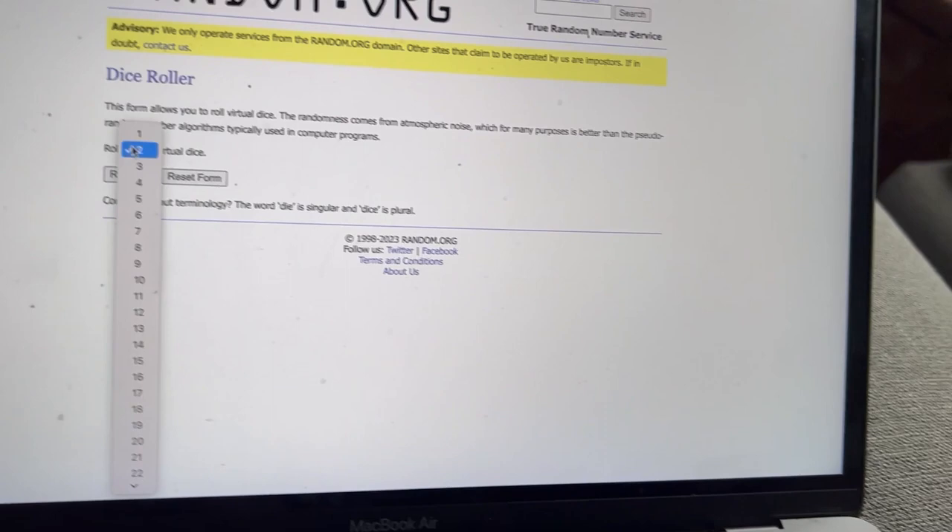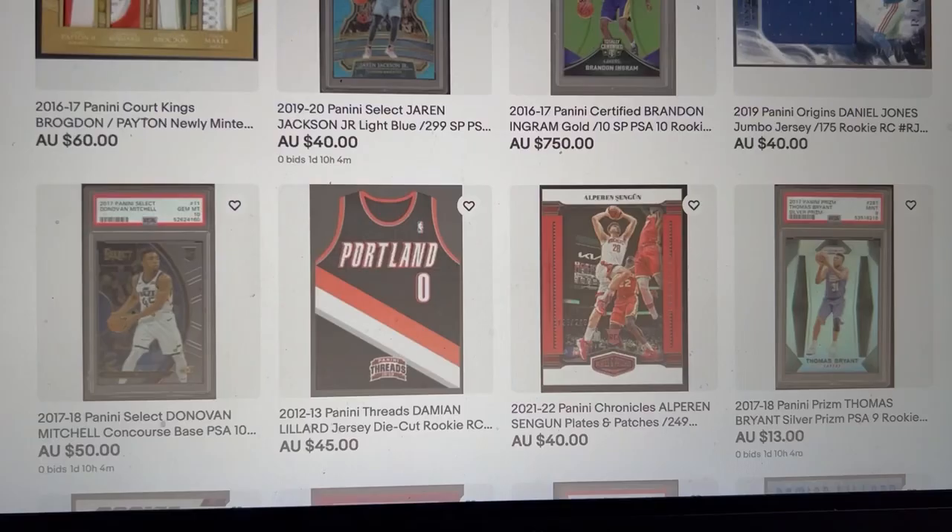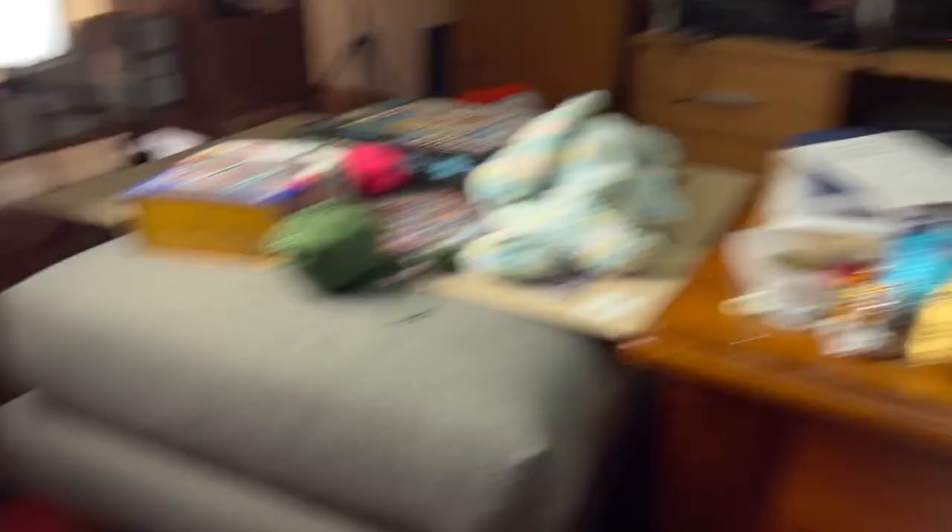Let's do a live case example — I'll roll five virtual dice and try to find the card within a minute to prove how quickly we can find it. We get 18. Going back to the eBay store — the 18th listing is DeAndre Ayton, Crusade out of 149.